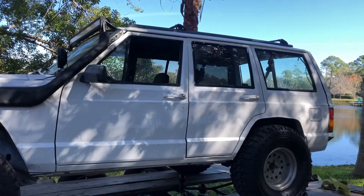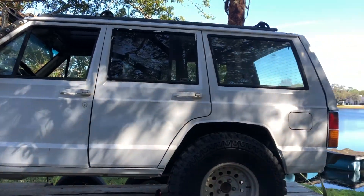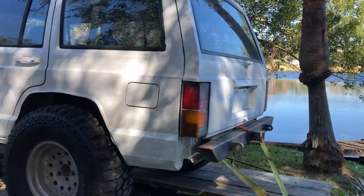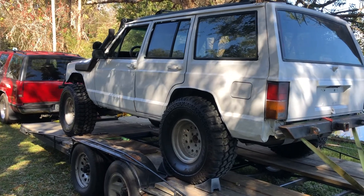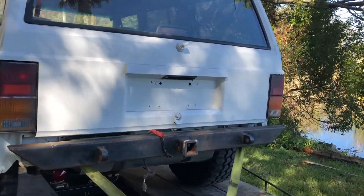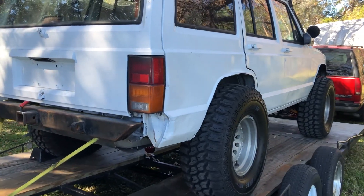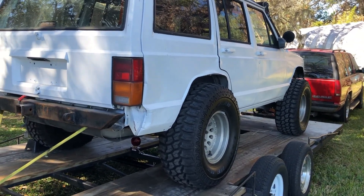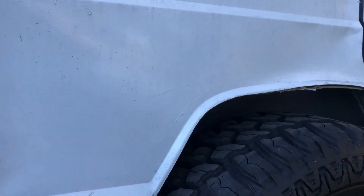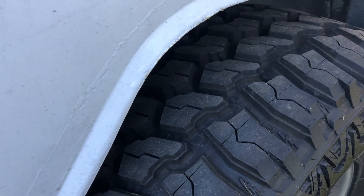Again, not the best looking Jeep out there. I know the truck's not running. The previous owner tells me it's an electrical issue of some kind — I really have no idea. I haven't done anything other than bring it and park it back here in the backyard. But man, those tires are brand new. I love that.